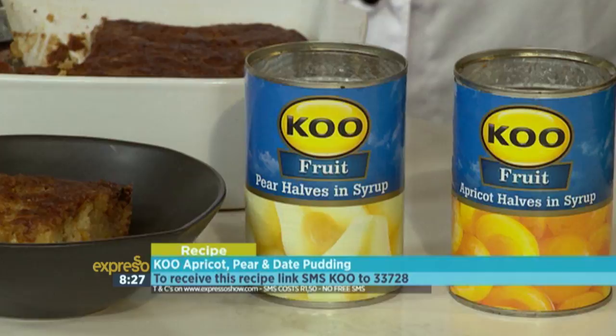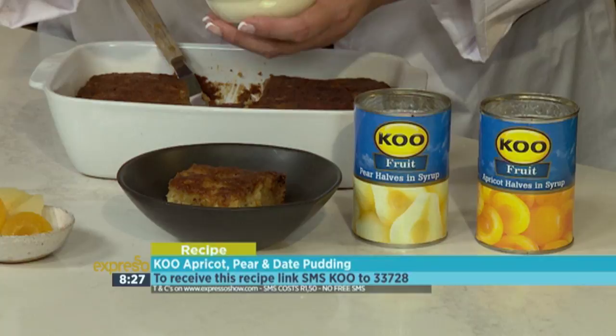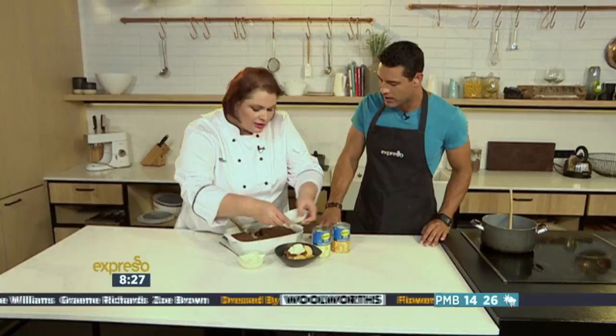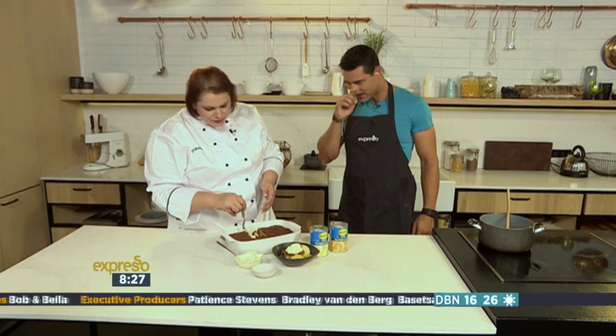That keyword once again: KOO to 33728 for this beautiful mouth-watering dessert. Moira, are you just finishing it off there? Yes — I've just cut a piece and put some crème fraîche on. You can use normal cream, custard, or pouring cream, and just some extra KOO fruits on the side. I love how beautiful and spongy it looks — nice and moist — and you can see all the different fruits and layers. You can just smell that brandy coming through. It's very luxurious. We'll send you everything you need to know.